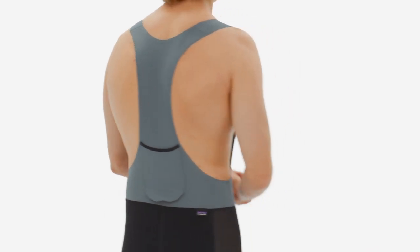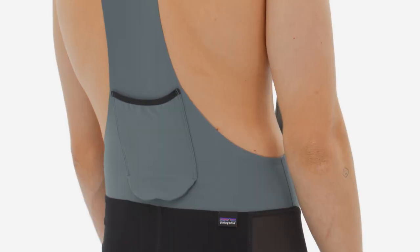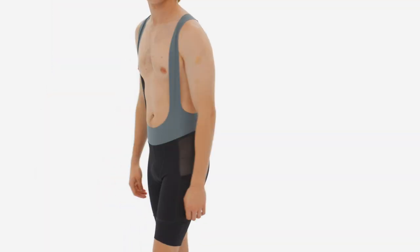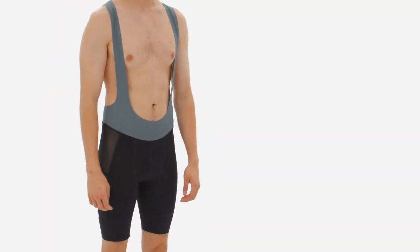A center back pocket holds a water bottle securely against your lower back, which is positioned low for easy access and bellowed to hang over your short's waistband, rather than pushing down on it.